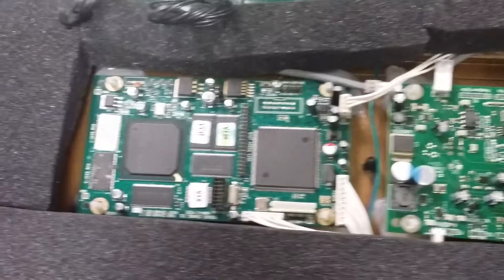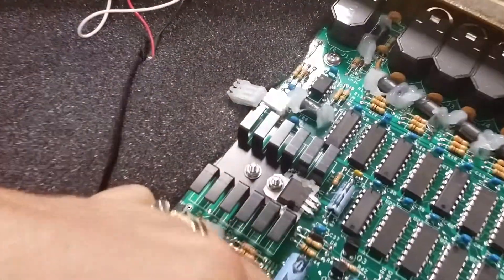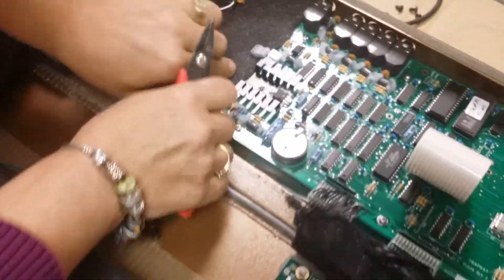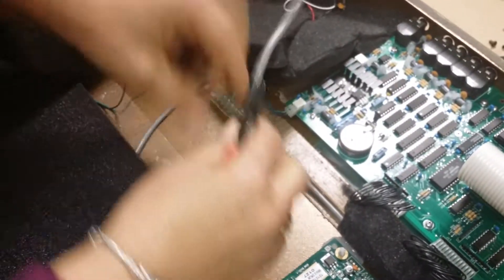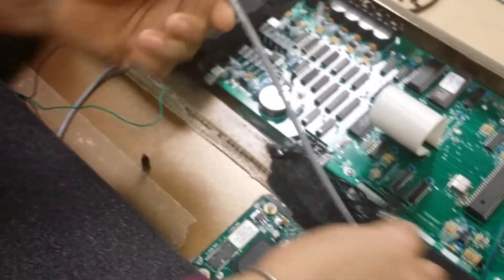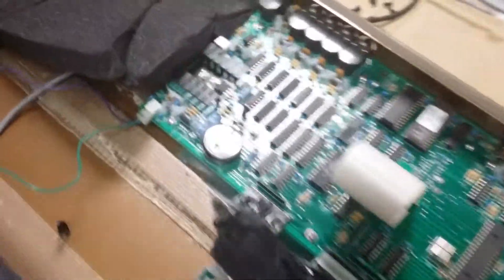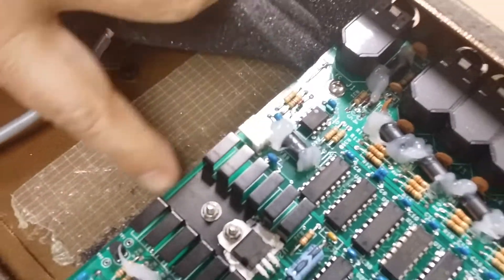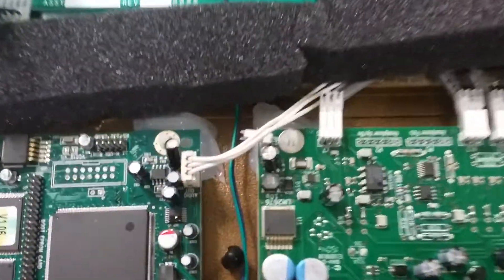The most important thing is that you're going to eliminate this power right here. Let me take this foam out. This cable right here, you're going to just take it out and put it to the side. The cable starts right here from the main board — this is your 10-volt power that goes to your amp board. So that's the first thing that you remove.